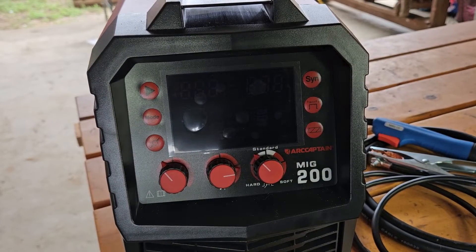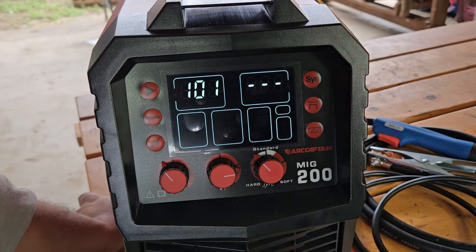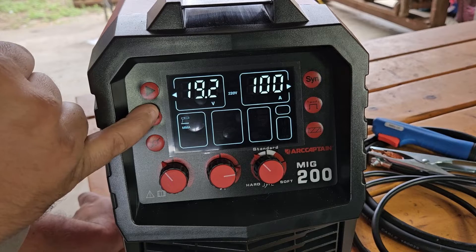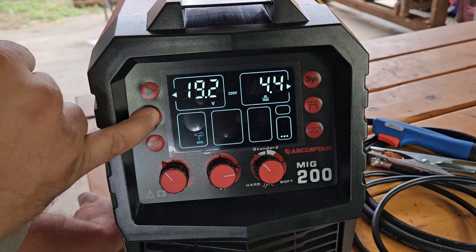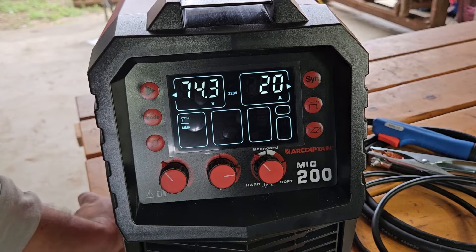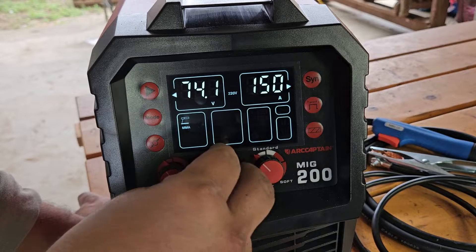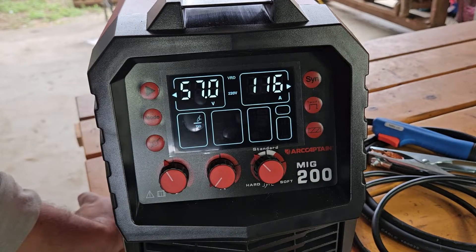We're going to power on the MIG 200 and go through the menu. I haven't read the manual so I'm sure I'll leave some things out, but let's see what we can find. There are a lot of buttons here — we're going to start on Mode. That's MMA or stick welding, Lift TIG, spool gun, and MIG welding.